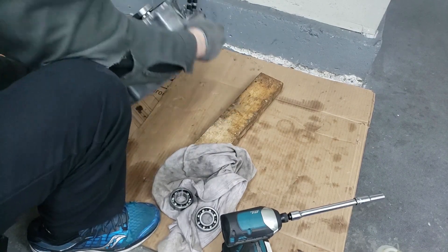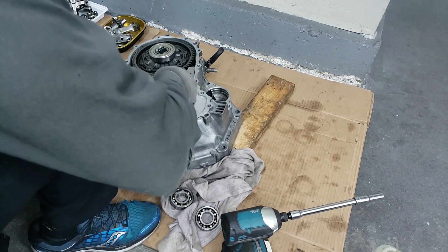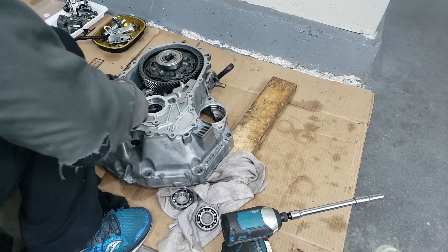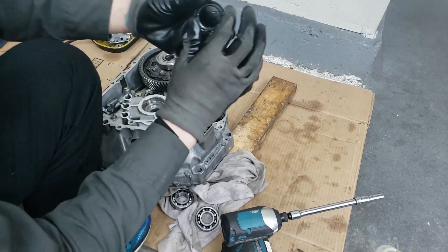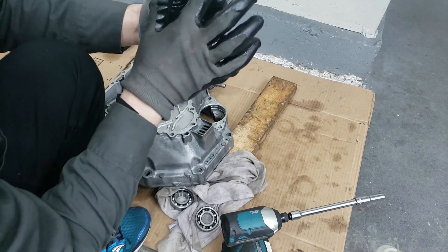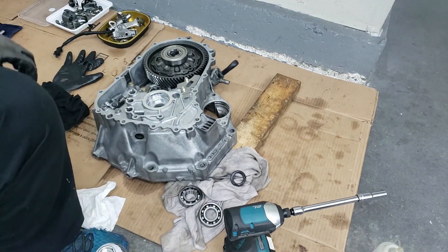There is a seal behind here — as you can see, the seal's right there. All you do is just gently pry this up. There we go. The seal's out — this definitely needed to be replaced, it's kind of gummy and old. Now we can install the new seal.